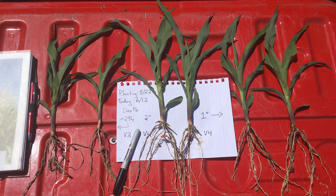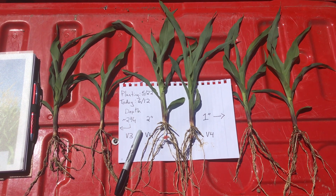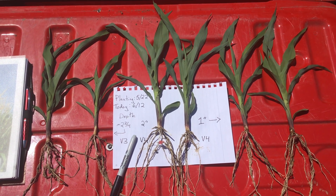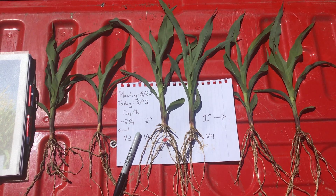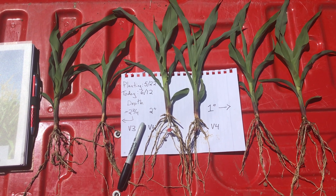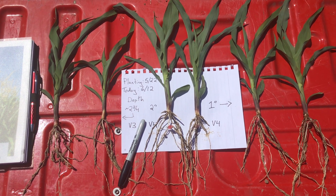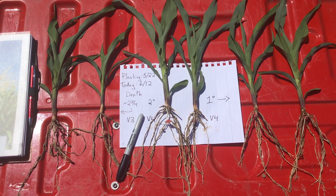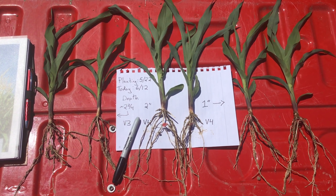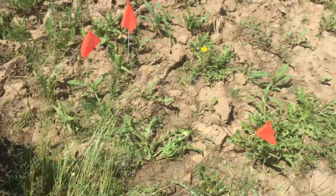With a May 22nd planting date, we really missed some of the harsh wet, cold conditions of this spring. Things were close to ideal when we planted, so if we hit tougher conditions we might see a few more differences across these planting depths — but even with good conditions, there are still interesting things to observe.